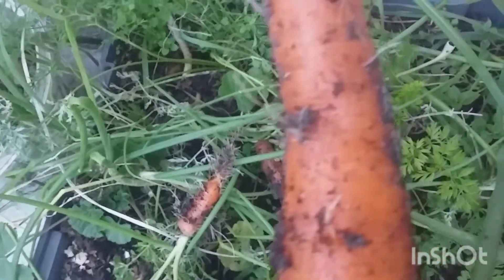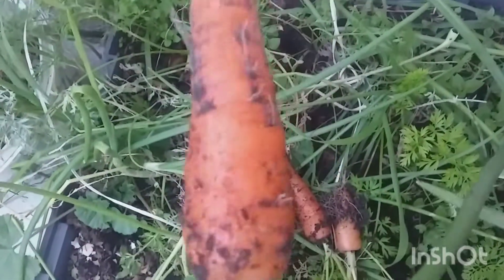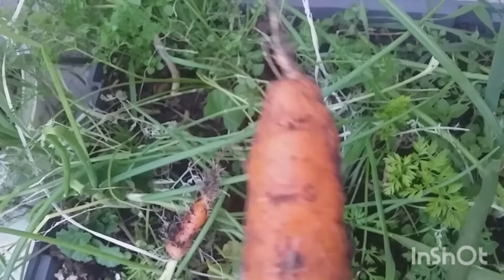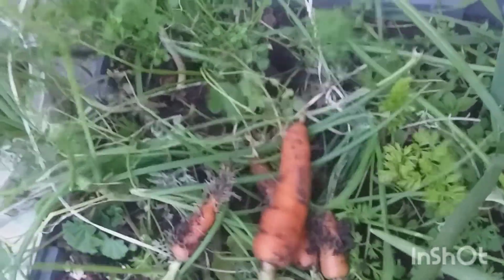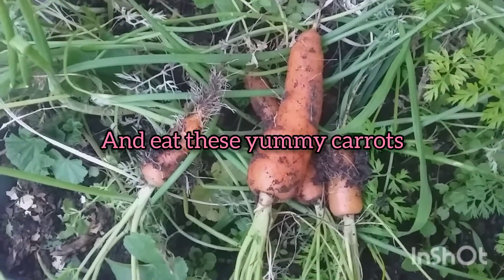You leave it on the ground, this happens. They've got roots all over now. So I'm just going to wash them and help myself on them. Thank you for watching.